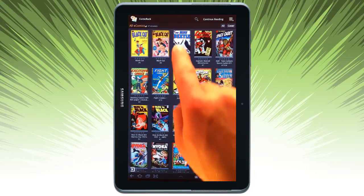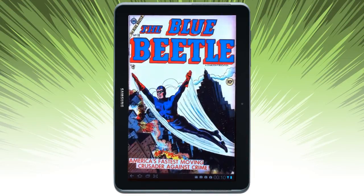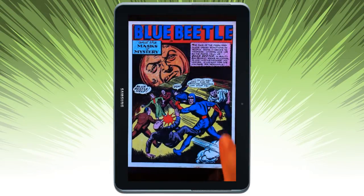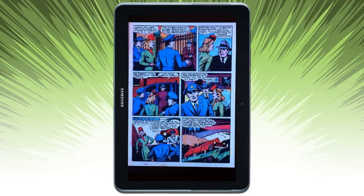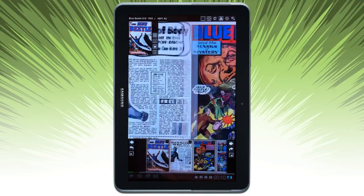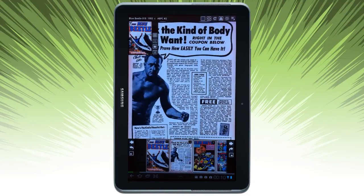Let's go ahead and look at a comic. Simply swipe to shift the page over. When I tap and bring up the menu, it allows me to see the pages, which is really nice, and navigate forwards and back.